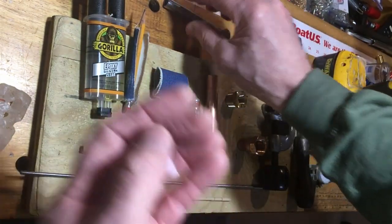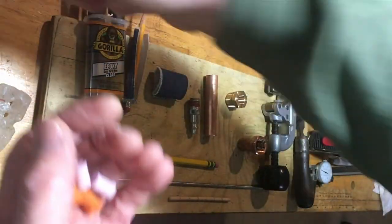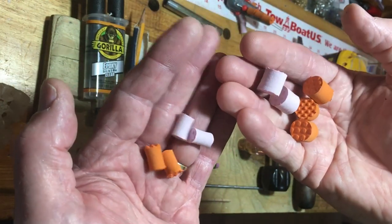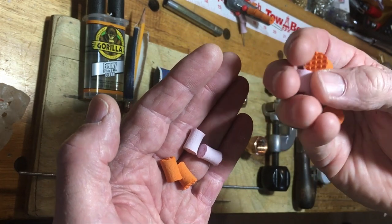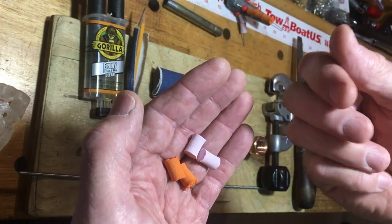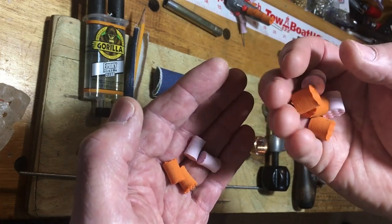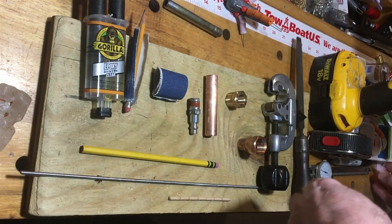So I decided to think about what we could do to change that. Today we're going to show you how you can make these floats - you can see the difference in size, they're almost twice as big. It's going to be pretty easy to do, even if you don't own the tools, I'm sure you have a friend that does.